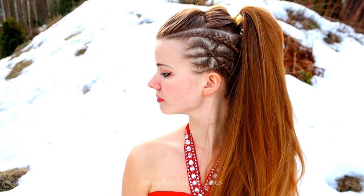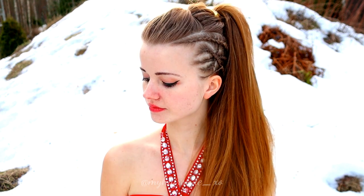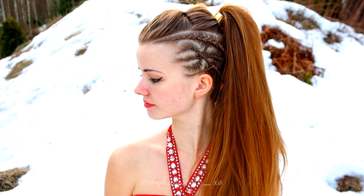And here's the third and last look of this hairstyle. Thank you for watching this video. Hopefully you like it. Have a great day. Take care!